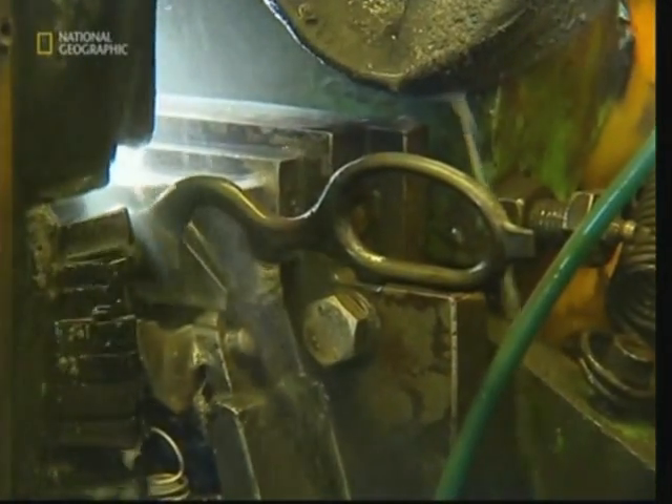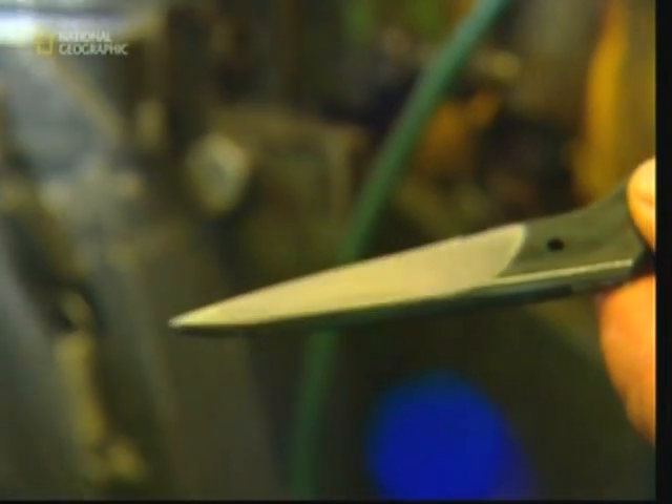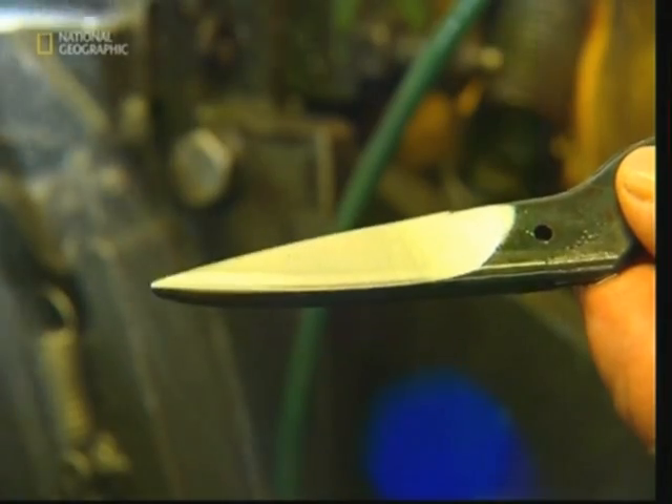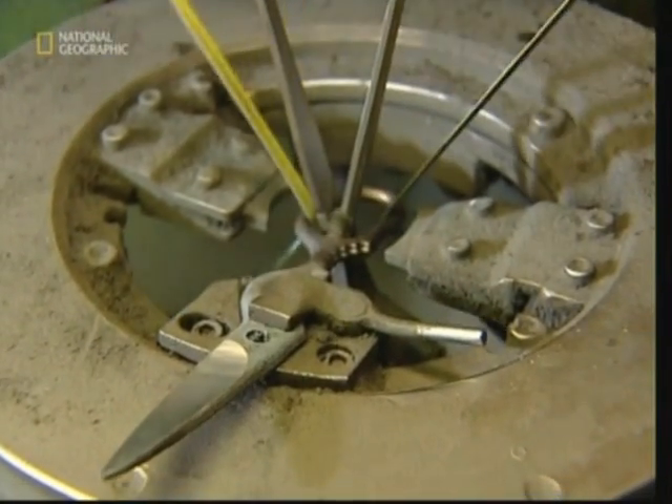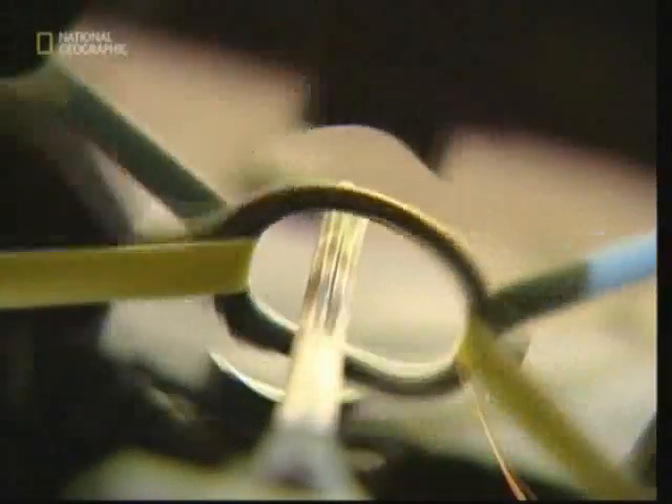A face is ground into one side of each half. This isn't sharp yet, but it's where the blade will eventually be carved out. Next, the eyes of the scissors are ground. It's important they're smooth because that's where the user's fingers will sit.